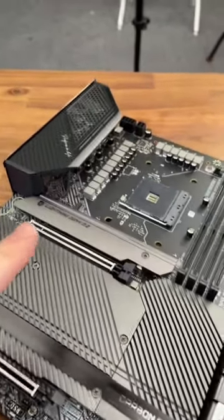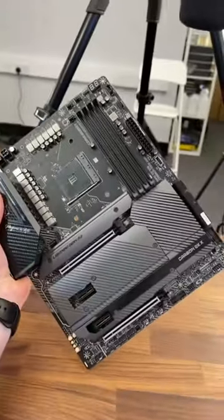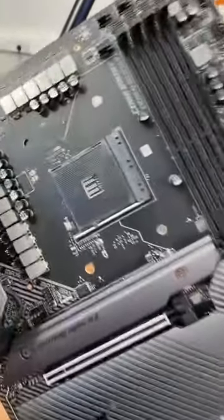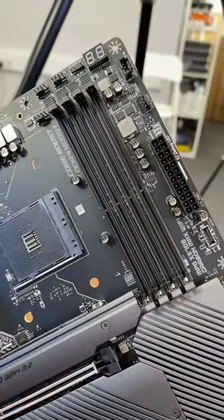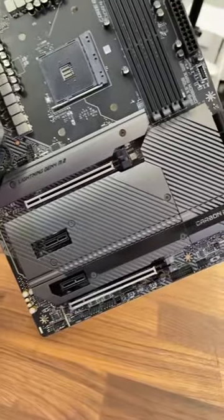This is a motherboard, but there's something missing — can't quite put my finger on it, but hopefully you guys can help me figure it out. What is missing from this motherboard? There's a CPU socket, there's the memory slots, 24-pin, an 8 and a 4-pin up there, and PCIe slots.